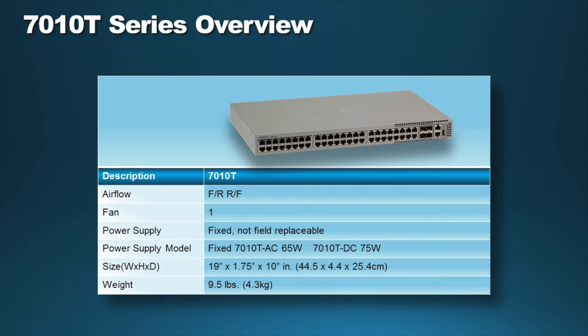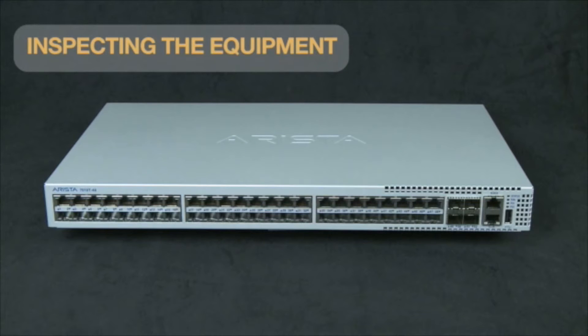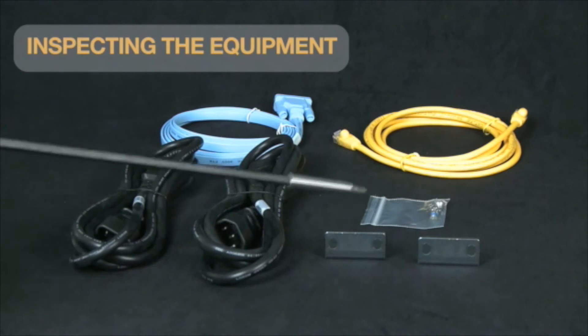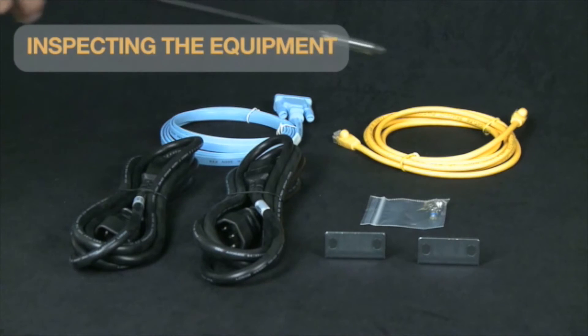The Arista 7010T series switches have one field-replaceable color-coded fan for front-to-rear and rear-to-front airflow. Prior to installation, equipment should be inspected to ensure all components are present and not damaged. The 7010T series switches normally ship as a bundle with two built-in power supplies, one reversible fan module pre-installed in the chassis, a two-pole rack mount kit, two power cables, one RJ45 Ethernet patch cable, and one RJ45 to DB9 adapter cable.